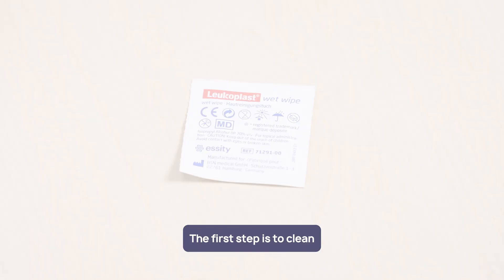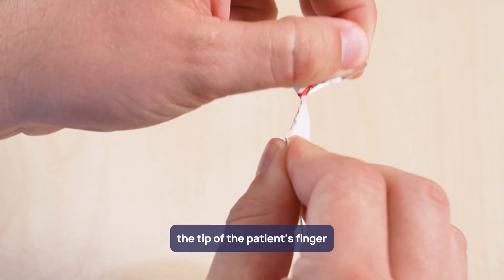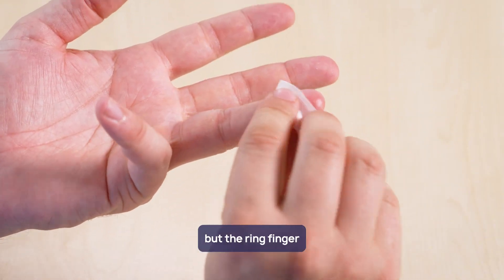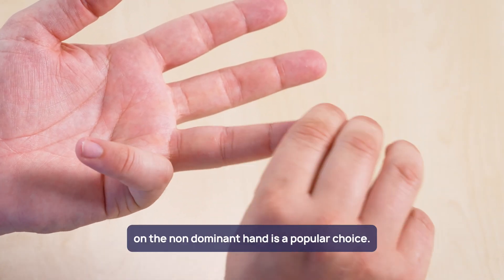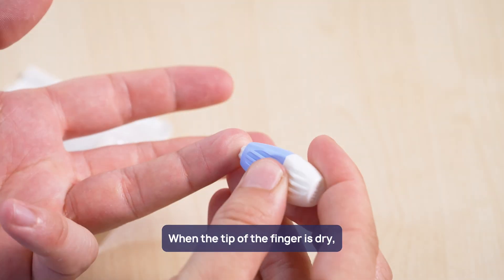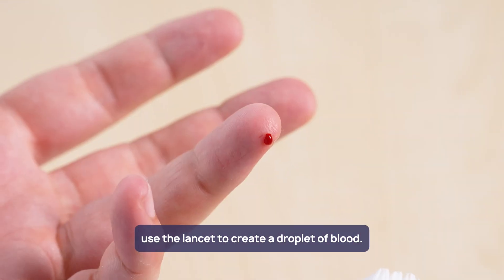The first step is to clean the tip of the patient's finger with the alcohol wipe. It's not critical which finger you use, but the ring finger on the non-dominant hand is a popular choice. When the tip of the finger is dry, use the lancet to create a droplet of blood.